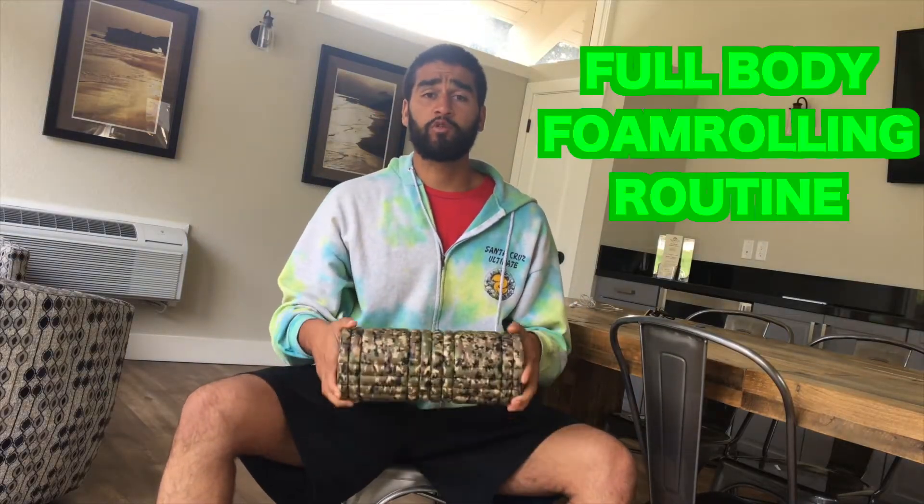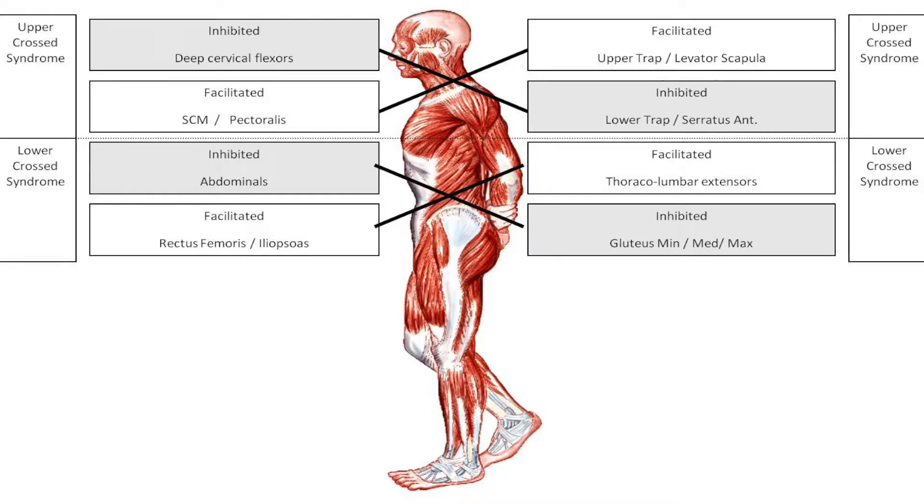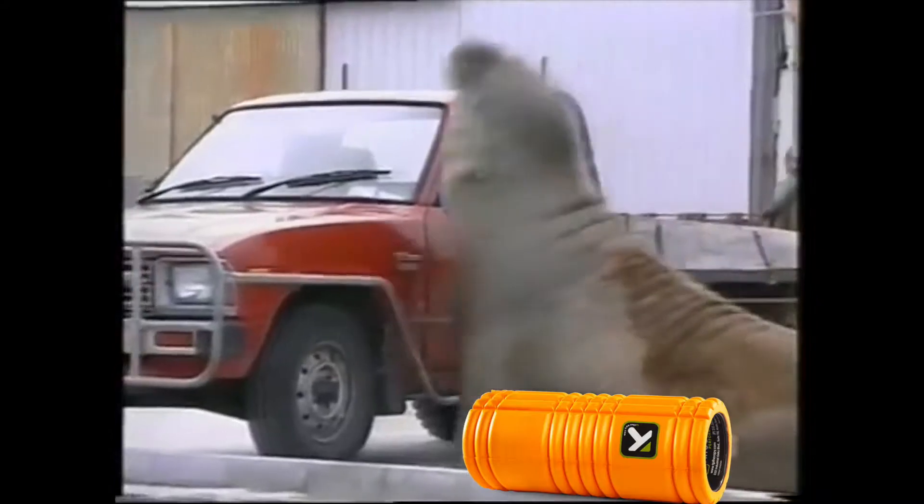Today I'm going to be taking you through my full body foam rolling routine. Foam rolling is a great way to restore postural balance in your system — it helps turn off really tight muscles, but only if you're doing it correctly. You have to make sure you're taking it slow and pausing every time you find a really tight, tender spot. Oftentimes I see people in the gym flopping back and forth on these things like walruses — that's not going to do anything. Take it slow, relax, breathe, pause.